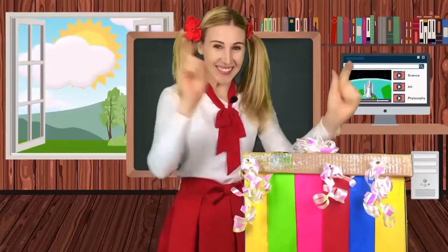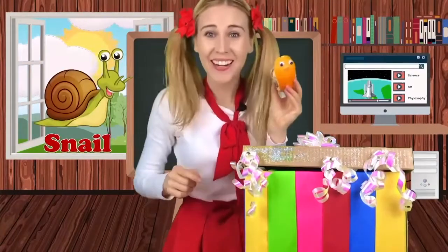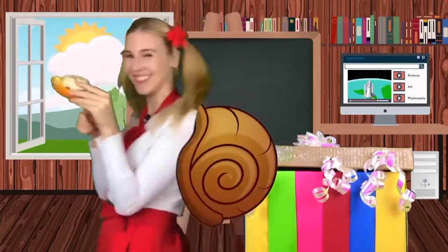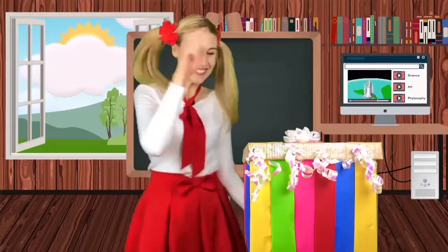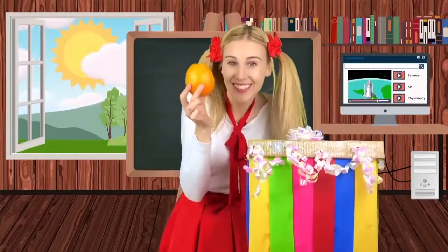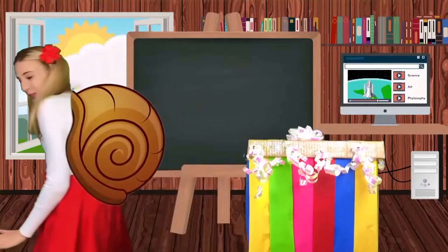Magic box, show me another fruit. It's a snail made out of an orange, so funny. Magic box, show us how you made an orange snail. An orange, let's make a snail. Okay, really slow. Let's make our snail orange.